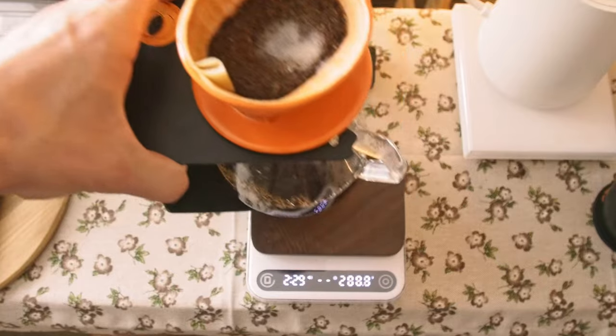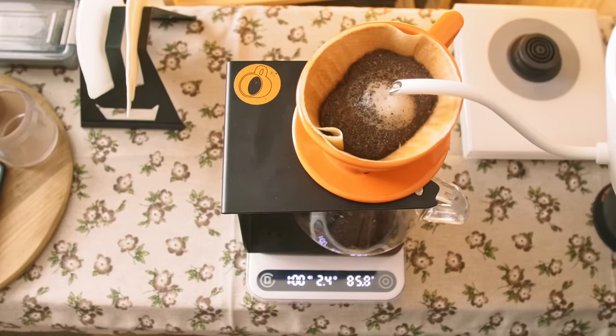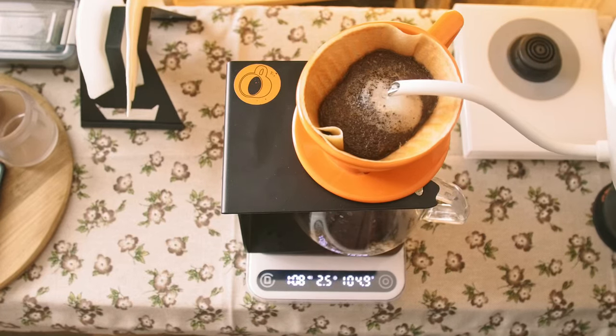The flow rate when you're using without the app is very useful, because it's like a speedometer — it shows how many grams per second you're currently pouring. As for using the scale for everyday use without the phone, I rate it 10 out of 10.